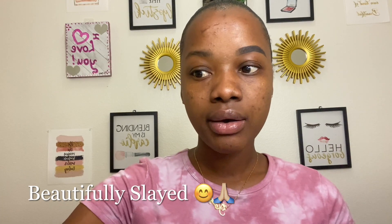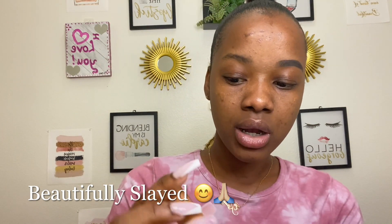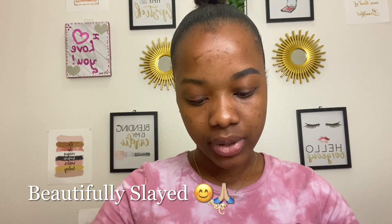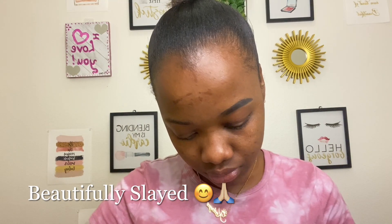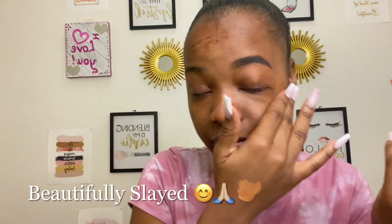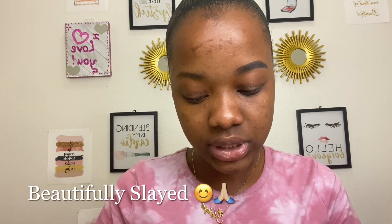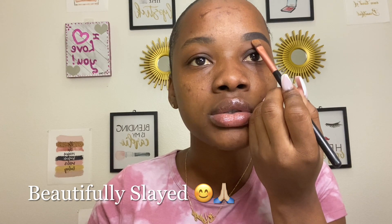So now I'm about to conceal my eyebrow. I'm using the e.l.f. 16 hour camo concealer in the shade deep cinnamon. I'm going to put some on the back of my hand. What I'm going to do now is outline below my brows. You want to start a little bit away from your brows, make sure you take up as much product as possible, and start right here.